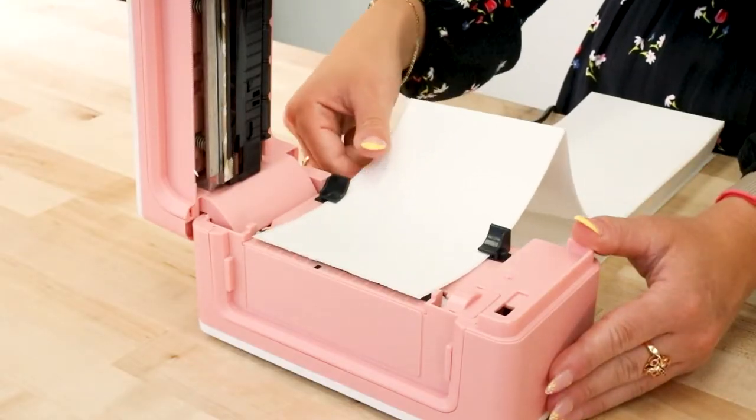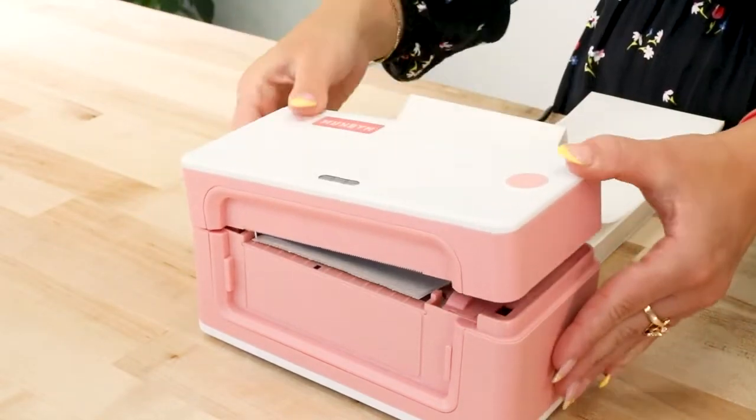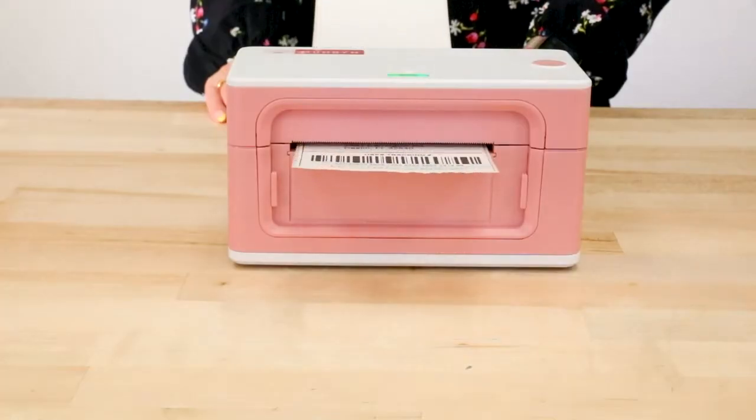When first using this printer, we were not that impressed. You can tell it's a bare minimum printer for consumers who just want to print shipping labels.